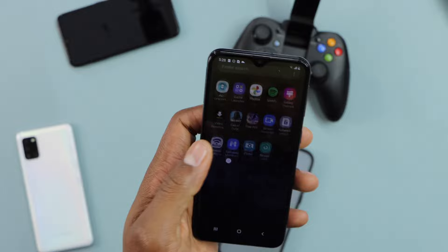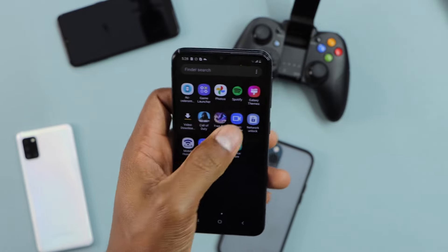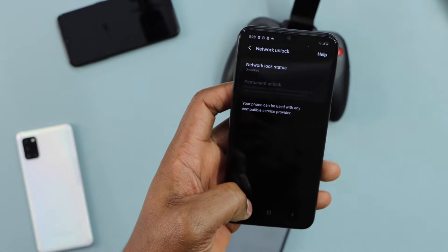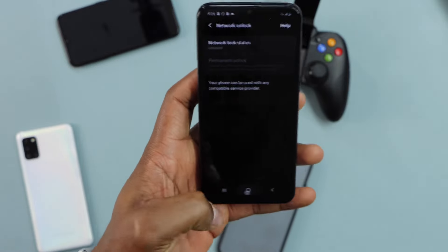All Metro phones have an app called Network Unlock. But before you start the process, you need to change one setting first. Let me show you.